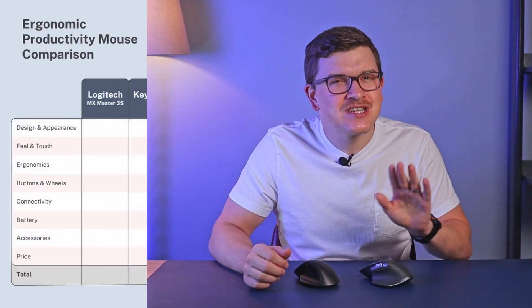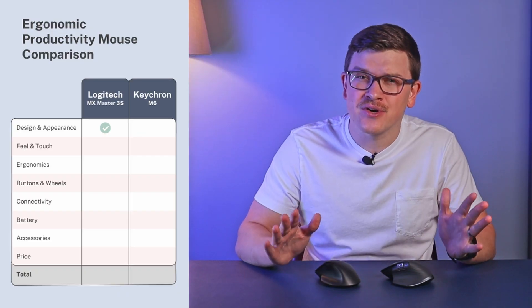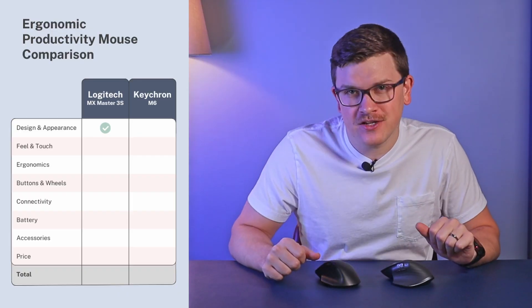The Logitech white model with silver accents looks much cooler than Keychron's white model. On the black and graphite versions it's close, but the Logitech models look more interesting and more premium overall. This gives Logitech the slight edge in design and appearance, though it's close and honestly very subjective.